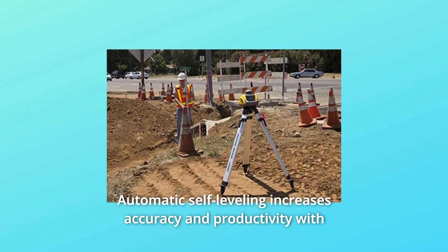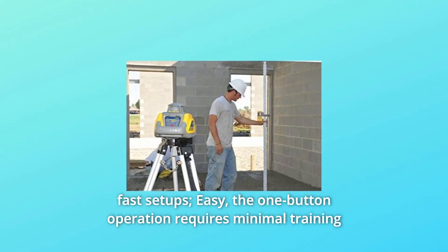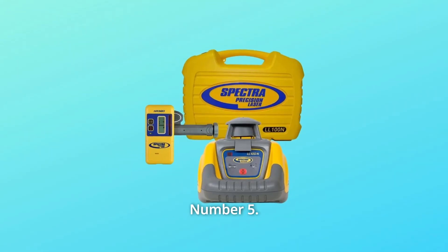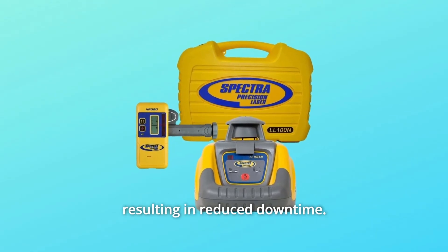Number 4: Automatic self-leveling increases accuracy and productivity with fast setups. The one-button operation requires minimal training for quick setups and productivity. Number 5: Rugged design provides superior drop and outdoor weather protection, resulting in reduced downtime.